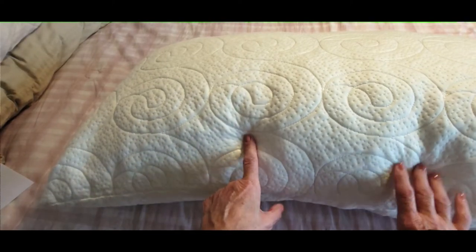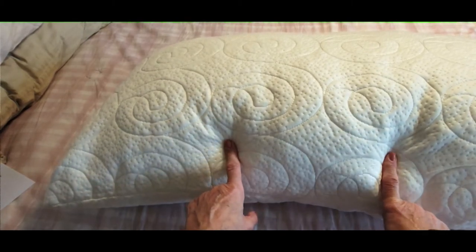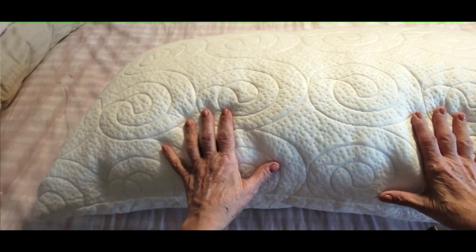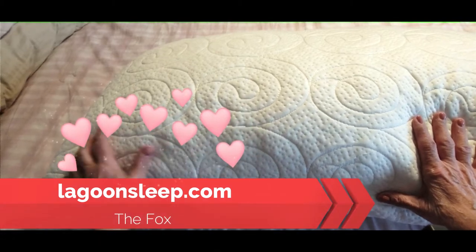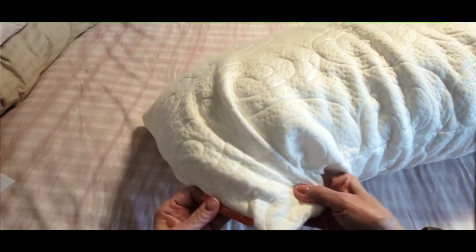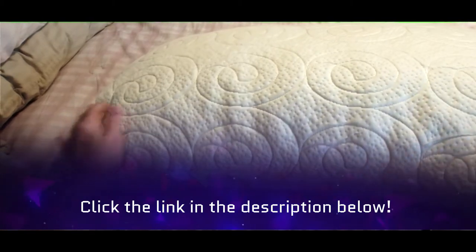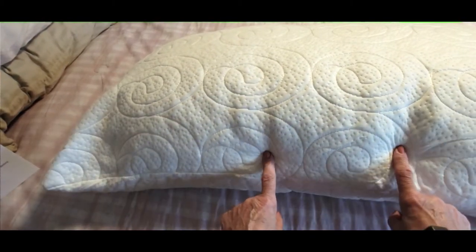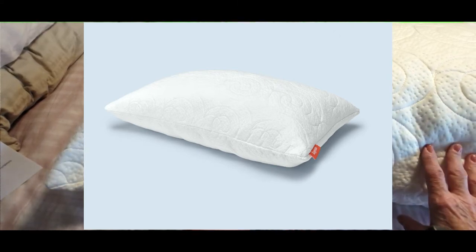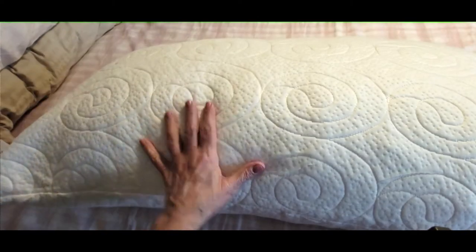But before I do that, I want to just show you these awesome pillows. I got two of them from a company called Lagoon Sleep — I'll have that running across the screen. Here's their little tag at the bottom. What you're looking at right now is the pillowcase covering that comes with the pillow. I'm so excited about it. I've slept on it a few nights and it's like no other pillow I've ever experienced, and I'm going to show you why.